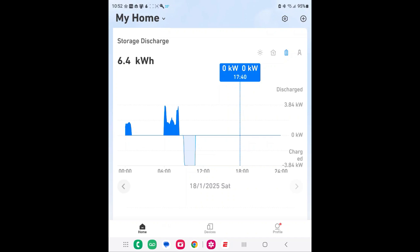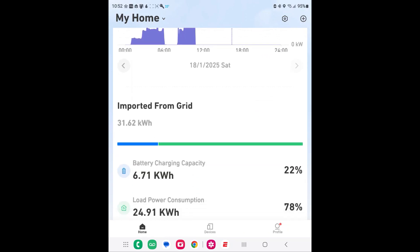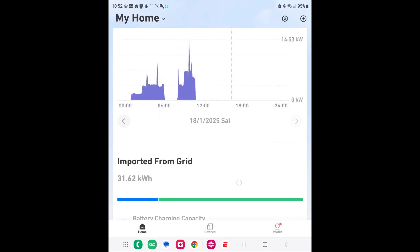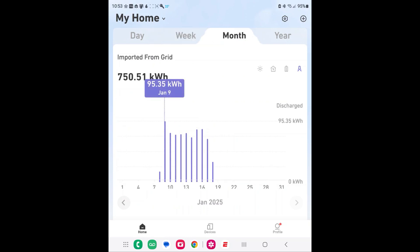Tapping the battery icon shows storage and discharge — it averages and never exceeds 3.84 kilowatts in either direction for both discharge and charging. Tapping the grid icon shows my spikes and dips as the grid discharged energy, with percentages: grid import 22% and low power consumption 78%. That's the today view. Switching to the week view shows we used 412 kilowatts for the week, and for the month 750 kilowatts — and so on.